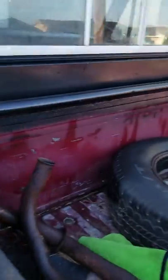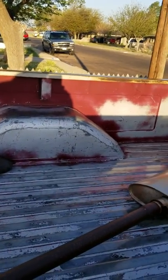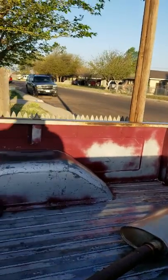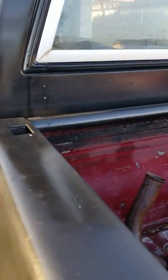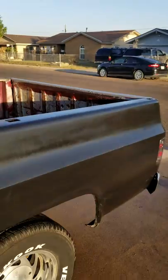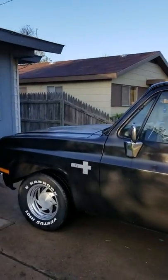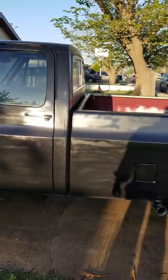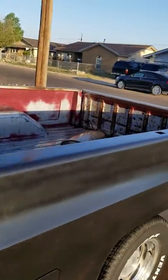The truck originally came looking like this inside the bed — the whole truck was like that. Looked like they started sanding and priming on it but didn't finish, so I just took some black spray cans and sprayed it down. I was tired from working on the truck — I did the truck in two days — so I skipped doing the bed for now.